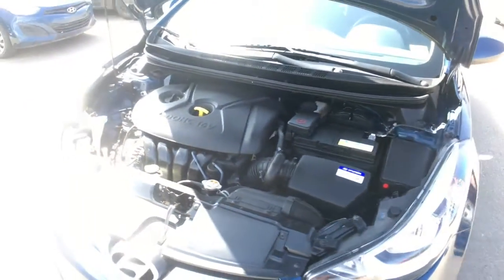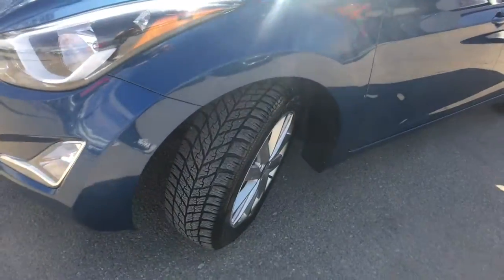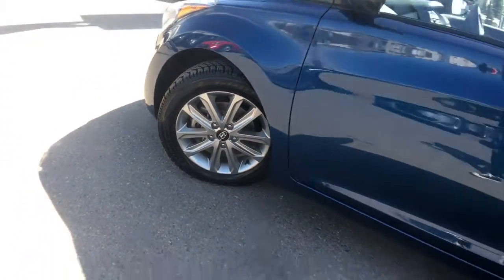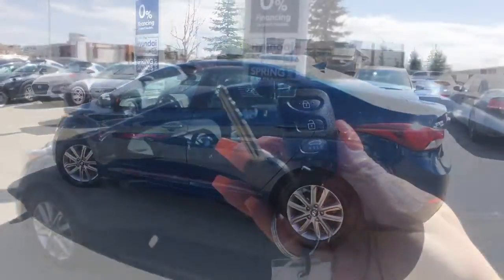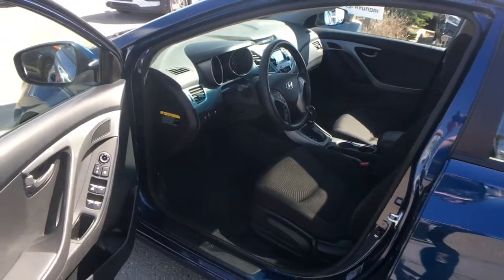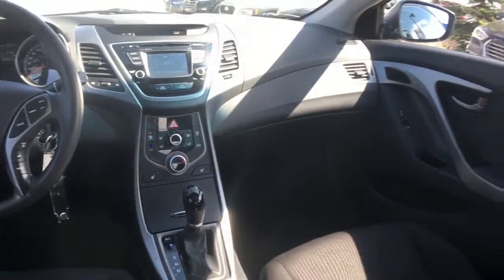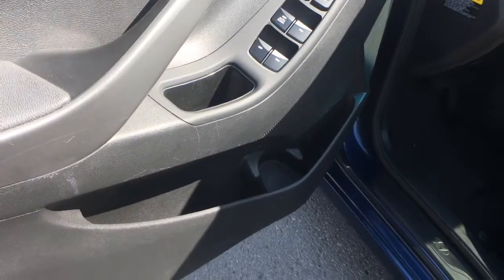This Elantra Sport is front-wheel drive. You're equipped with Goodyear winter tires sitting on top of 16 inch aluminum alloy wheels. On the driver side doors you have power locks, windows, and mirrors, with lots of storage space underneath including a bottle holder.